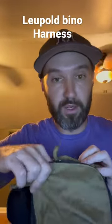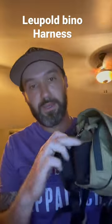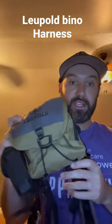It's got a cell phone pocket or other storage pocket on the front. This here snaps back in the front like this. It has a grunt call pocket, or whatever call you want to put in it, and it has a clip on the side for your rangefinder — so I have that on mine.